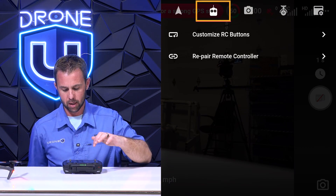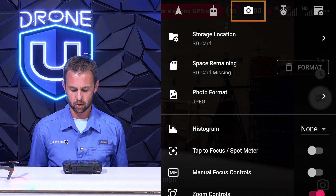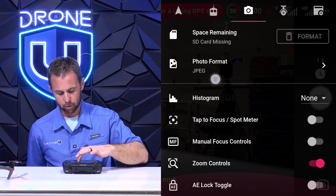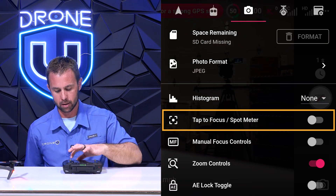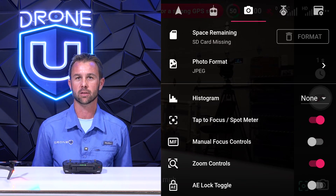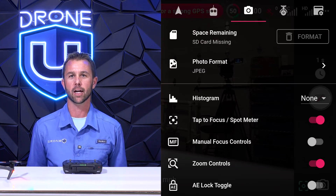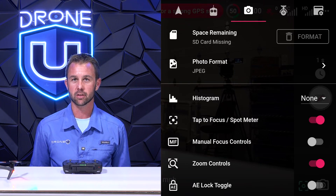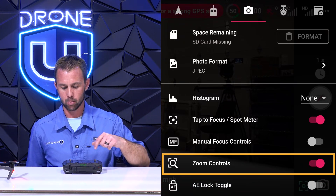Next we're going to jump to the camera settings. You want to make sure that your photo format is set to JPEG. I personally have tap-to-focus and spot meter turned on, so that if you are flying your orbits and you notice the tower is out of focus, you can tap the center of the screen to bring it back into focus. Remember the client is paying for good photos — they need nice clear images. The only other option turned on on this screen is the zoom controls.